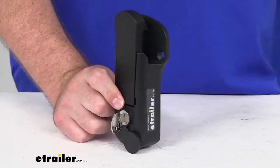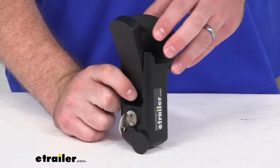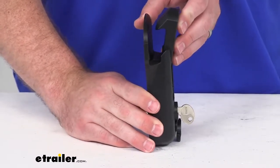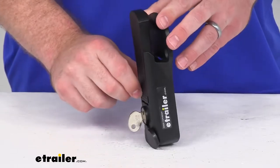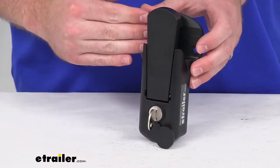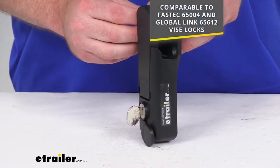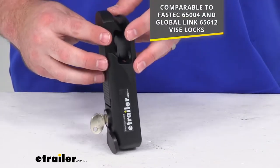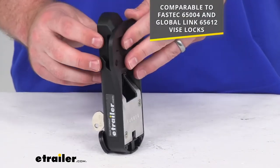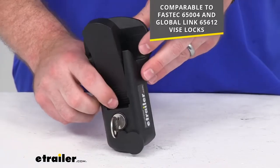Hi there, I'm Michael with eTrailer.com. Today we're going to take a quick look at this locking cam latch for your horse trailers. This is going to secure the handle on your horse trailer's cam action door latch. It will replace the standard hasp and padlock assembly on enclosed trailers with a bar style handle. It's also going to be comparable to the Fast Tech and Global Link vise locks that you see on the screen there, so if you have either one of those models and you're needing to replace it, this is going to be a comparable replacement for you.